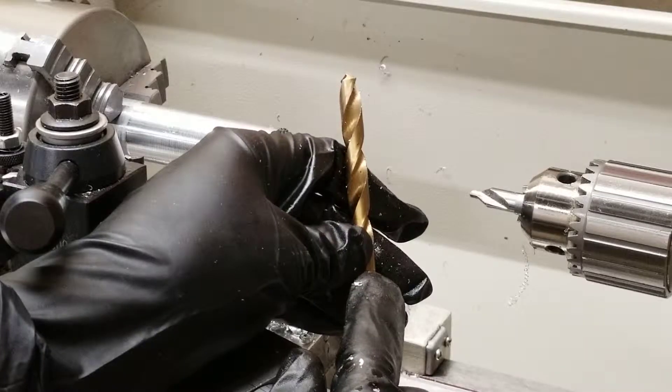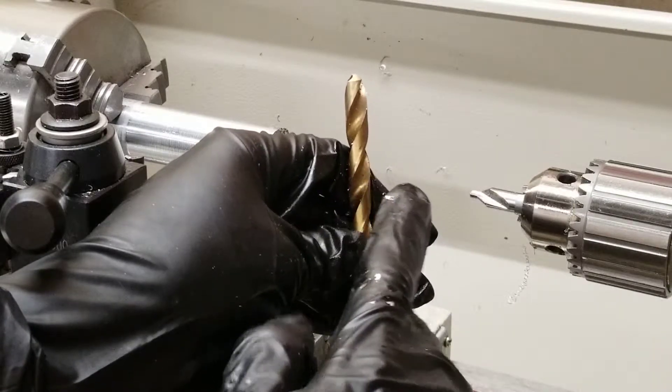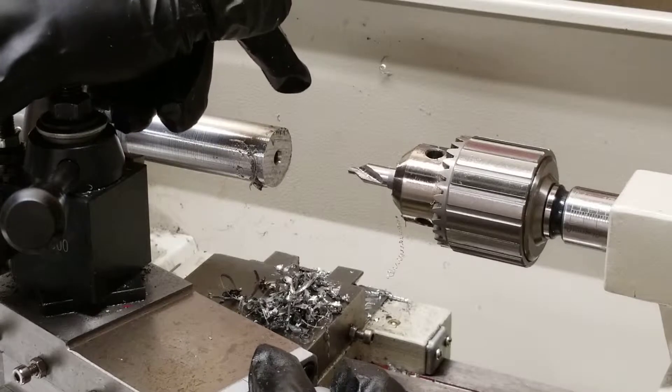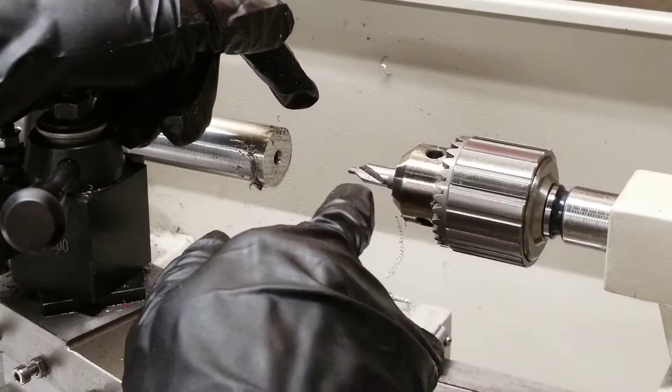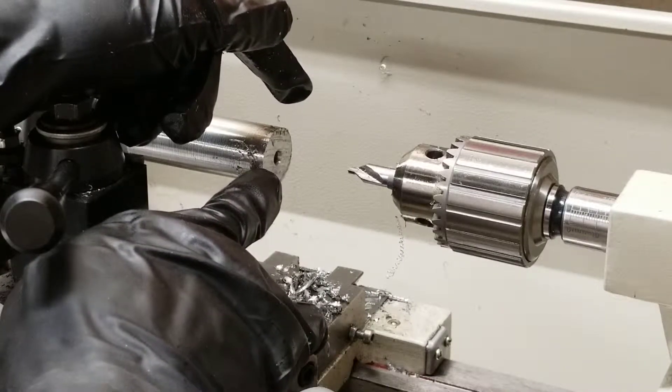Before I continue, I wanted to point out that you could use a drill press, hand drill, or lathe to put a chamfer on — it doesn't matter which one. To use the center drill, I'm going to turn the lathe on and just move the chuck in slightly. Just the edges will touch the edge of the hole here and create a small chamfer.